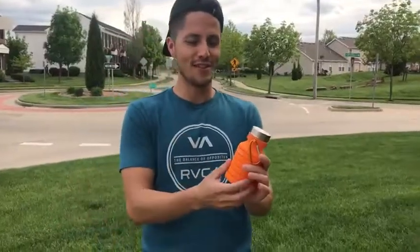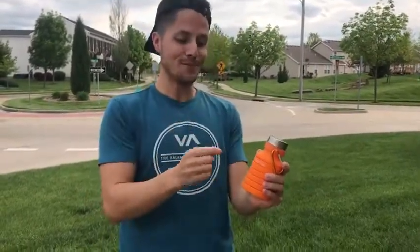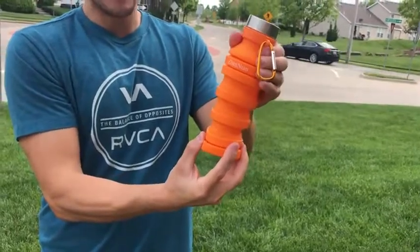Got another Amazon review for today — a nice little water canteen that's BPA free, so you can go hot or cold. What's pretty cool about this one is you can actually expand it. We'll loosen the lid just a little bit and watch this thing expand.